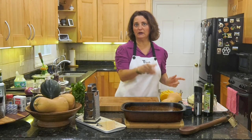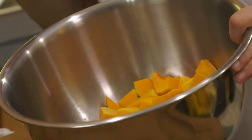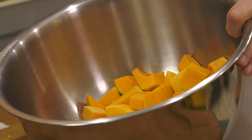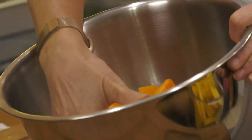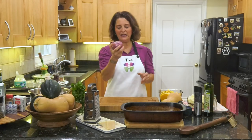I've already cut up one butternut squash and we're going to start with the roasted salad. Don't worry, I'm going to show you how to cut up a butternut squash in just a few moments. I have the oven on 425 — it just turned on and it's heating up. Always start with what's going to take the longest, and that's heating up the oven. I've chopped up my butternut squash and I want to add an onion.